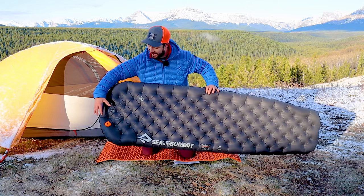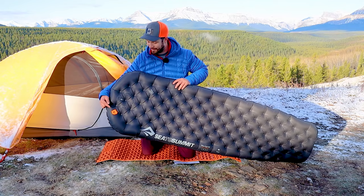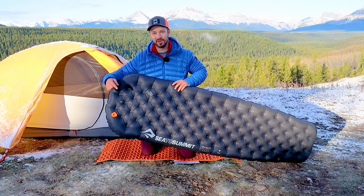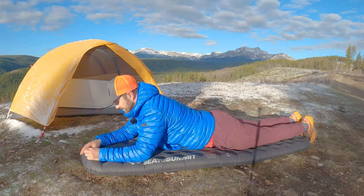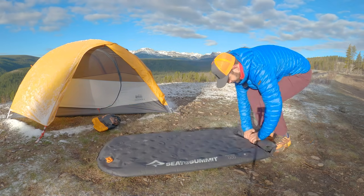We already saw the valve in action when we inflated the pad. The valve on the Sea to Summit Etherlite XT pads is one of my favorites. It uses a double flap system to provide a one-way inflation valve when inflating, and then another flap you open up to dump air really quickly, making it easy to deflate the pad, roll it up, and put it away.